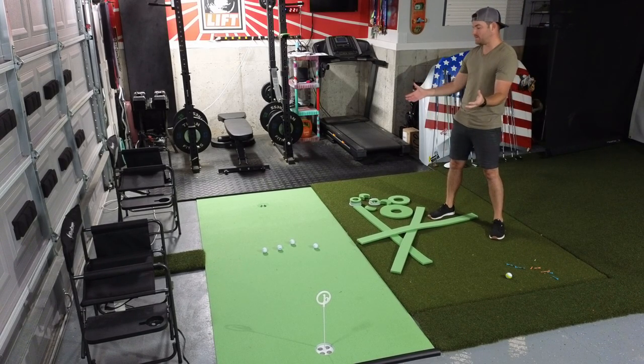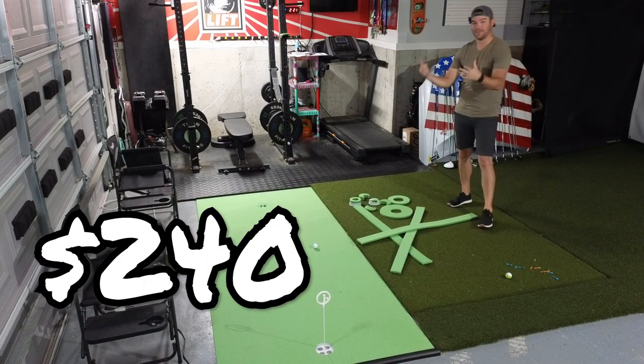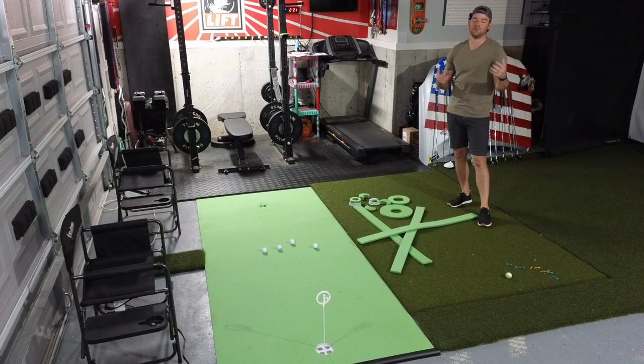It's not a sponsored review. I'm into this thing for about $240. That was for the mat plus the contour kit, which is supposed to let you simulate different breaks and different putts to get that practice in.